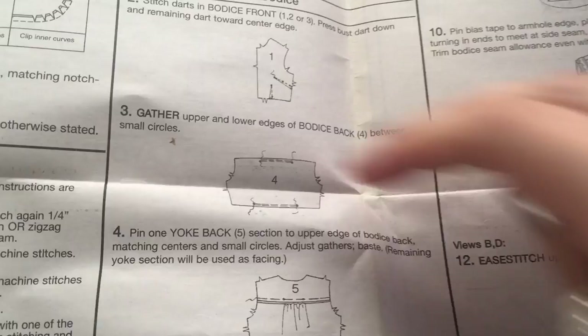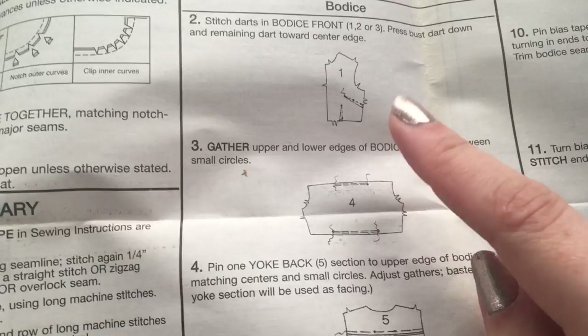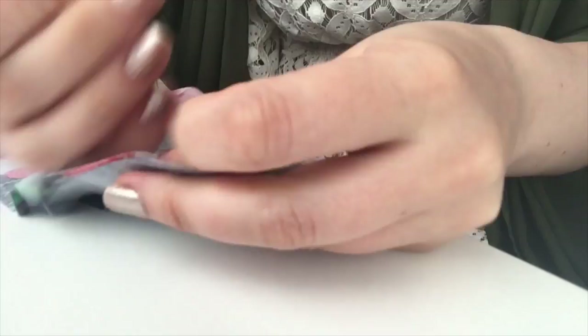Step number three is to gather the upper and lower edges of the bodice. I did this with the first one I made and I didn't like how it looked, so I'm adding a pleat instead — which means you can skip the gathering step and move straight to this step. With the amount of fabric I had, I had to cut the yoke pieces out of the bottom bordery print area. This one is going to be on show, and this is going to be the one on the inside, so you want the show side first.